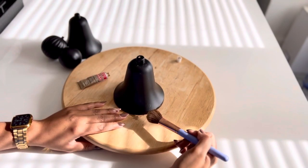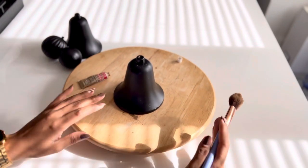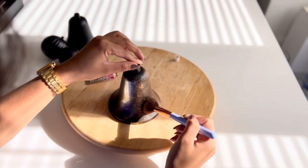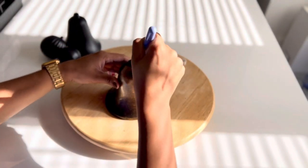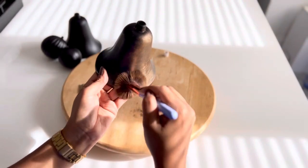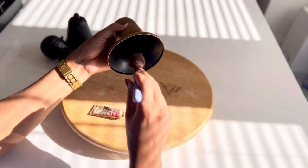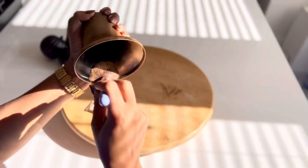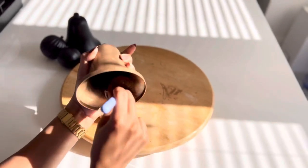I absolutely love rub and buff — I've been using it so much and honestly a little goes a long way. I tested out a few different techniques: just dabbing and then buffing it out, another way that showed more of the brush strokes, and another where I rubbed a lot and buffed very aggressively, which gave more of a gold finish rather than that darker blackish look.